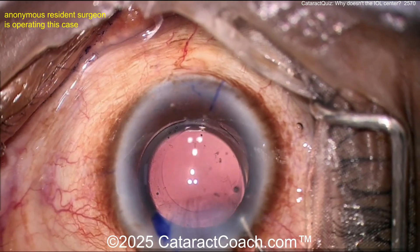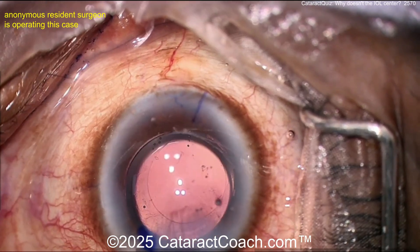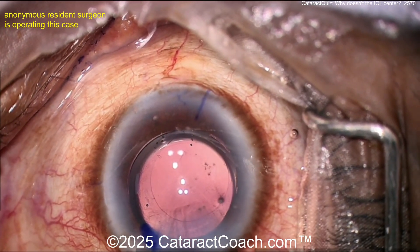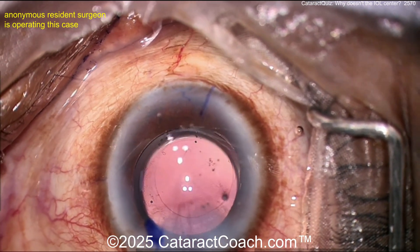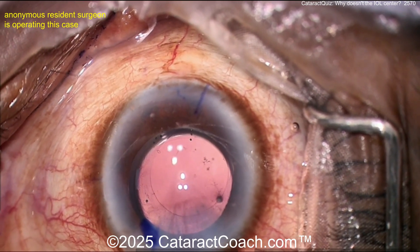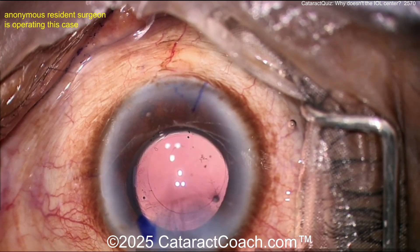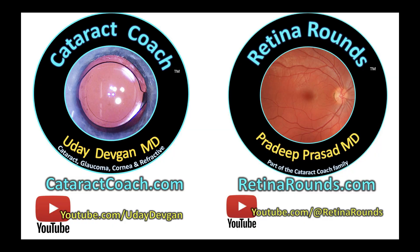Whew, that is a tough case! The take-home lesson: don't be forceful on the zonular support — it's much weaker than we think. You need to rotate the lens with two hands: I/A probe for infusion, chopper or Sinskey hook in your non-dominant hand to rotate to the correct position. Don't just shove it around with the I/A probe. Check out retinorounds.com, our sister channel — you're going to learn a lot. It'll be so worth it and one day you'll thank me.